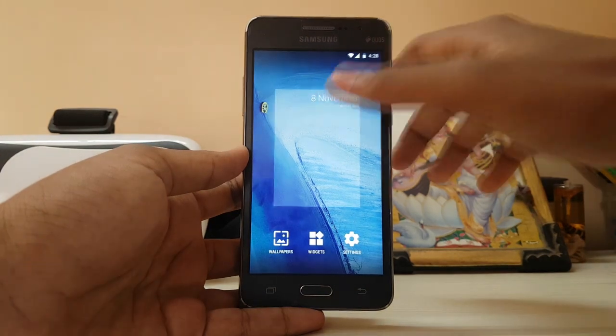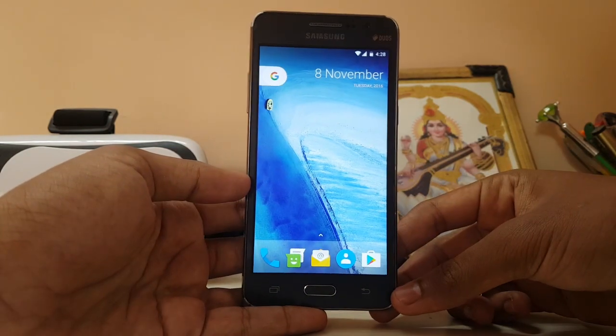Hi guys, in today's video we are going to take a look at Android 7.1 on the Galaxy Grand Prime.